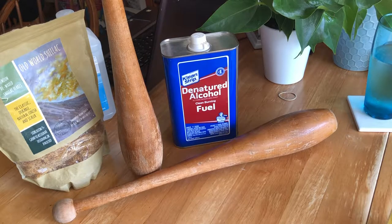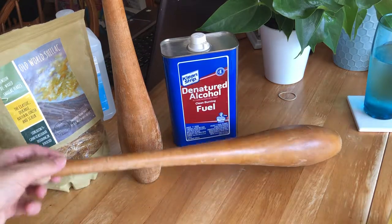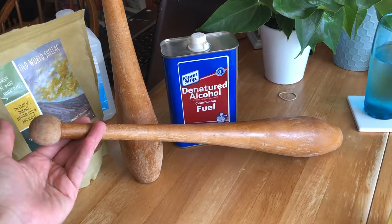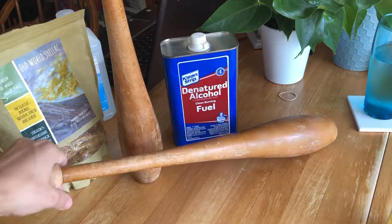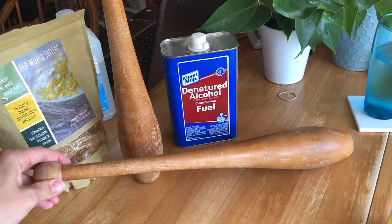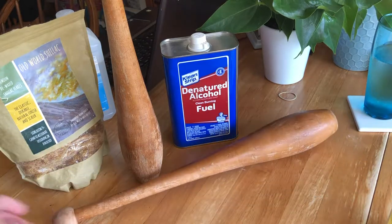I just washed the clubs with some Murphy's oil soap and this is what's left of the shellac finish. It wore off quite a bit on the pommel, which is normal because that's where you hold it when you're using the clubs. And there's a bunch of little bare spots that need to be sealed up with some new shellac.